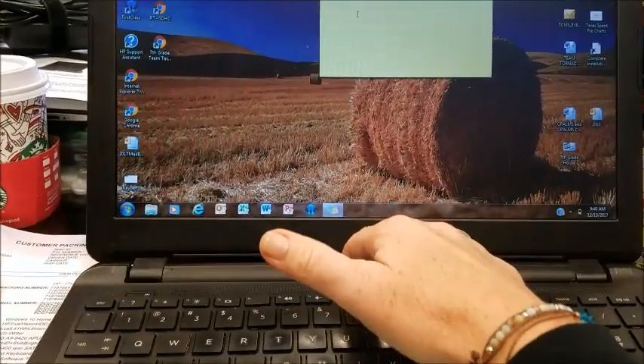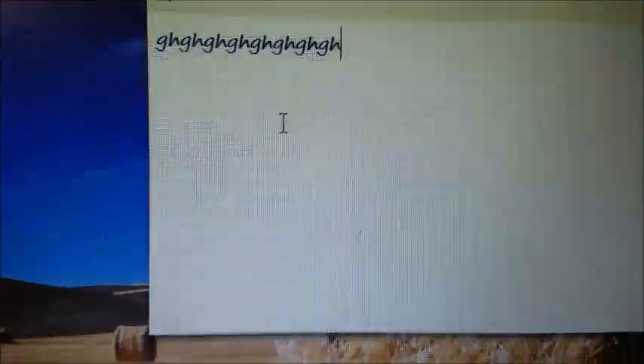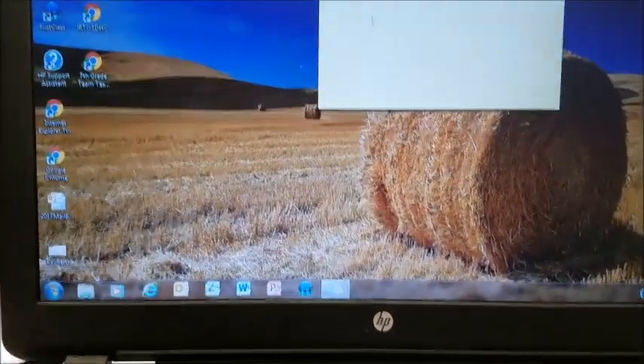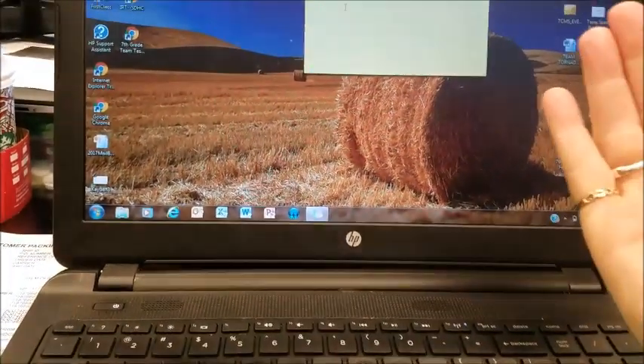If I put the keyboard back down — that's all I'm doing, just putting it back down — no G or H. I also have another user who takes their laptop and puts it on an incline and it works just fine.